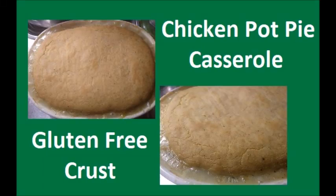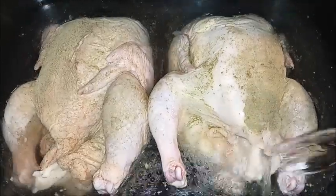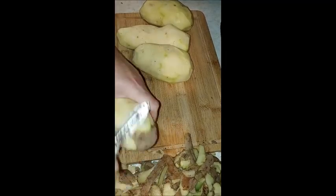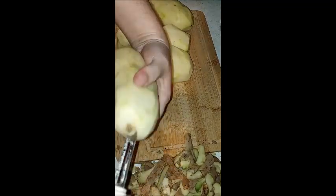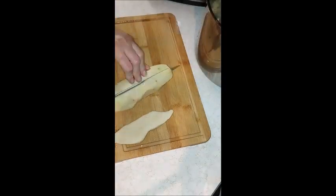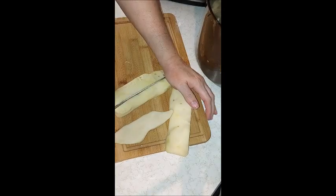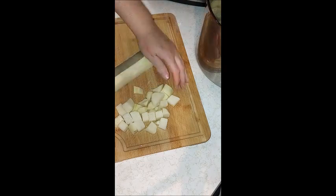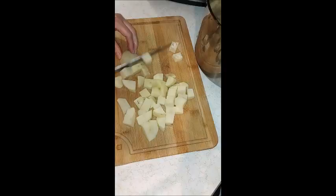I'm going to show you how I made a chicken pot pie casserole with a gluten-free crust and a gluten-free gravy. I started by taking two chickens, seasoning them, adding water, and putting them all in my electric roasting pan. I let them cook, and once the chickens were cooked I removed them from the electric roaster and put them in a large stainless steel bowl so they could cool.